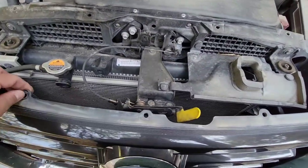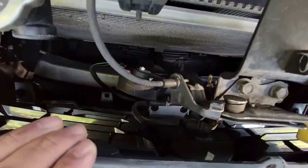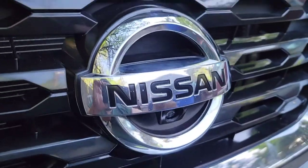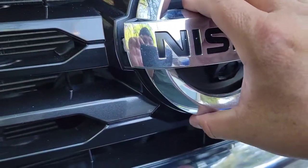Just pop the rivets out — plastic rivets, pretty simple to do. And there it is, looks pretty simple. All right, let's get this done. Okay, so this thing just pops out pretty simple.